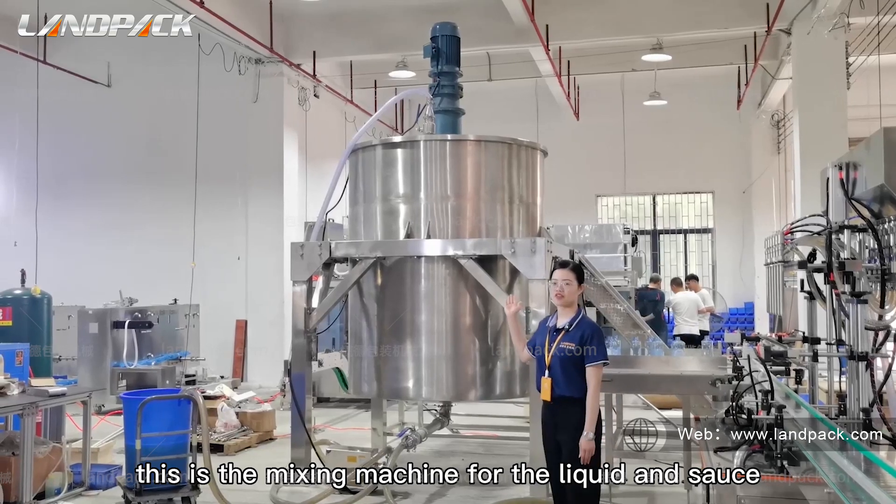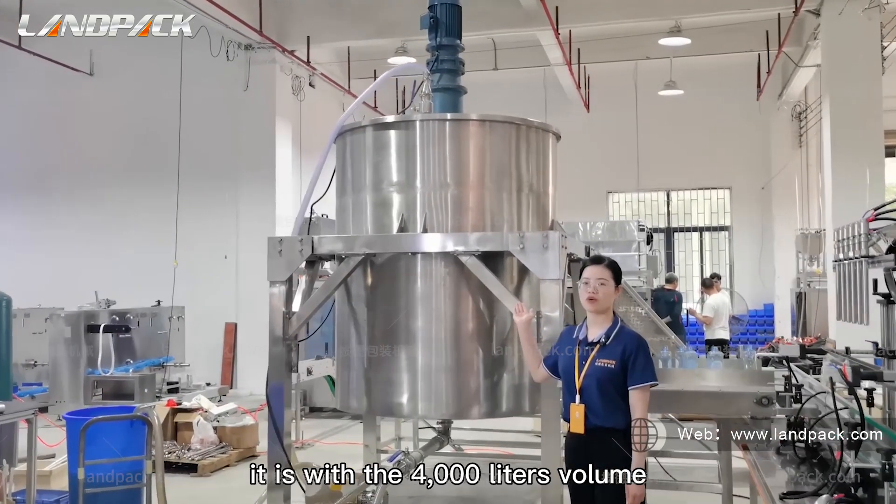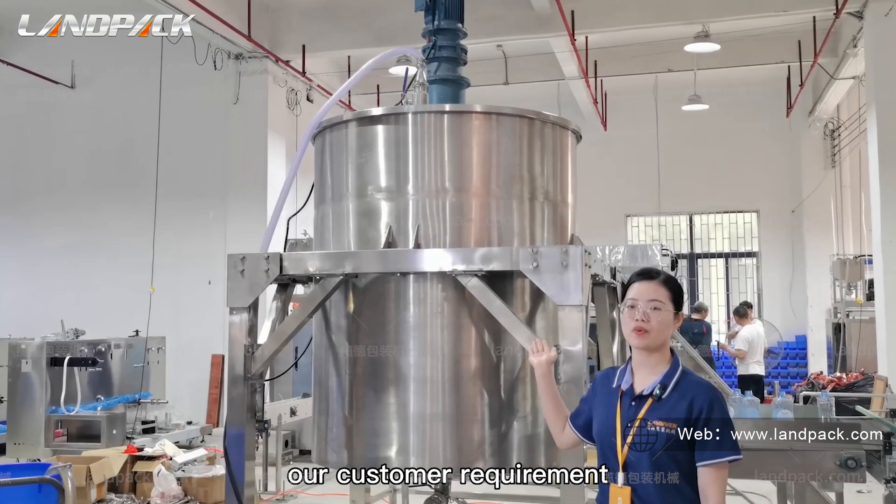This is the mixing machine for the liquid and salt. It has a 4,000 liters volume. It is customized by our engineers based on our customer requirements.